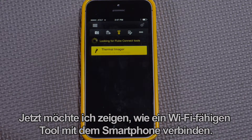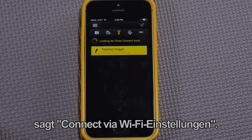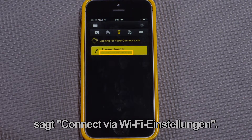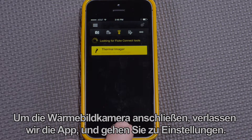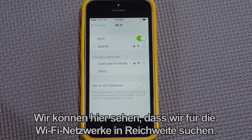I'd like to show how to connect a Wi-Fi enabled tool with a smartphone. On the screen we can see that the thermal imager says 'connect via Wi-Fi settings.' To connect the thermal imager, we exit the app and go to settings, where we can see that we're looking for the Wi-Fi networks in range.